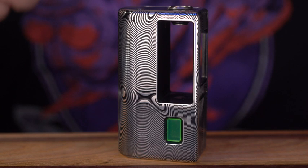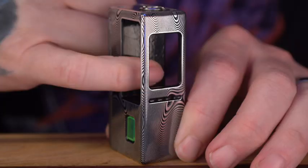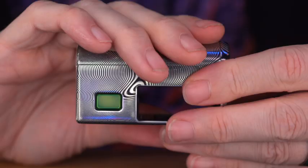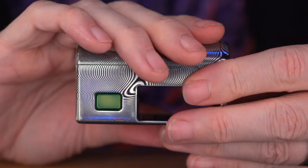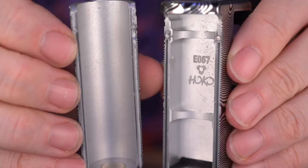He was explaining to me the process they do building these mods — how it's from a single billet of aluminum, and it gets painted first before it gets engraved. That's what kind of gives it its unique look. You can kind of see back here where your boro sits — that's the painted surface. This battery slide is really where the joy in this mod comes from.